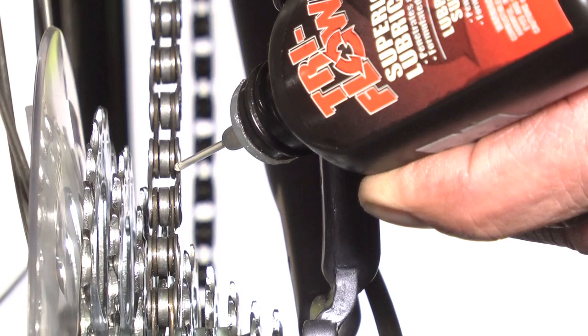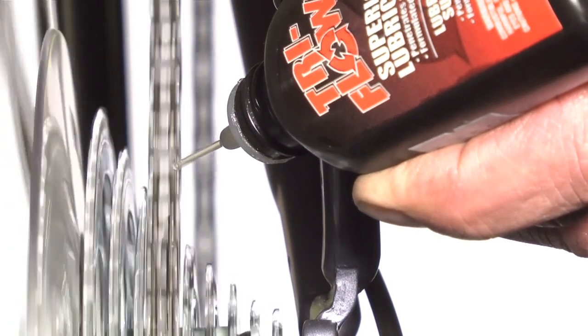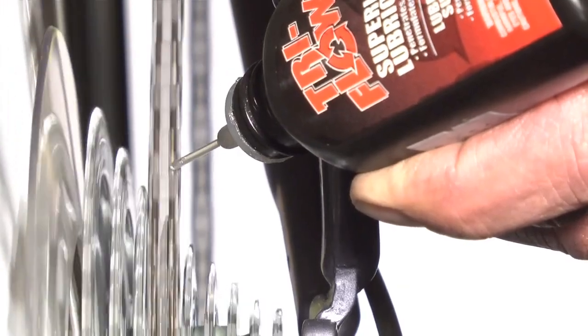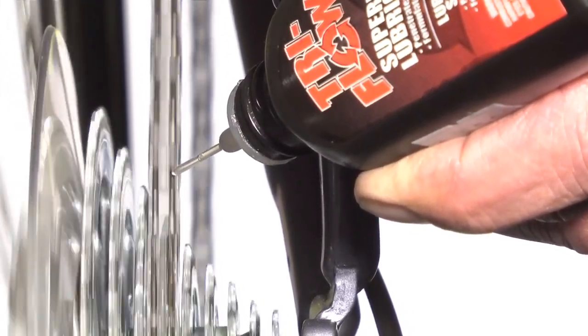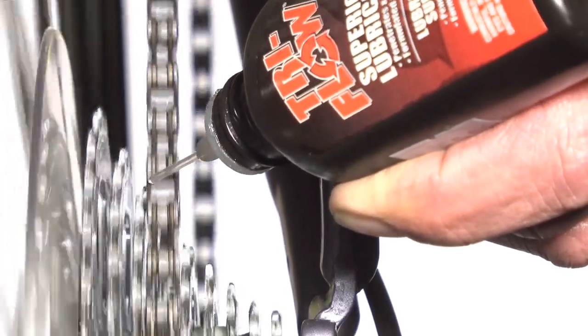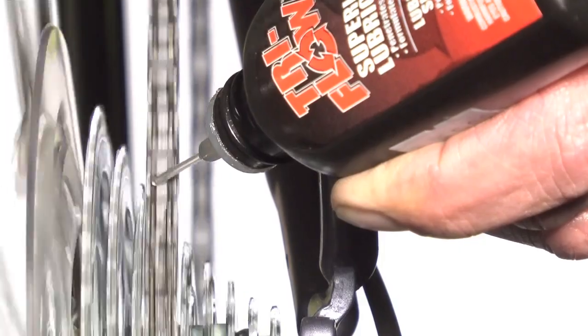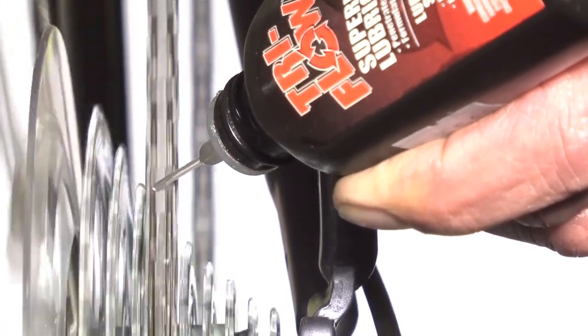Now we're ready to lube the chain, starting with the top section. Simply touch the straw to the chain, pedal forward, and the chain will pull the lube right out of the bottle. Continue pedaling until the chain has gone full circle a couple of times. We'll apply lube to both the right and the left sides, then move to the bottom. The procedure is the same, except that we'll pedal backwards this time.